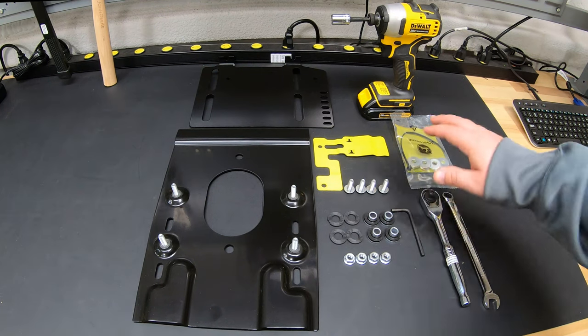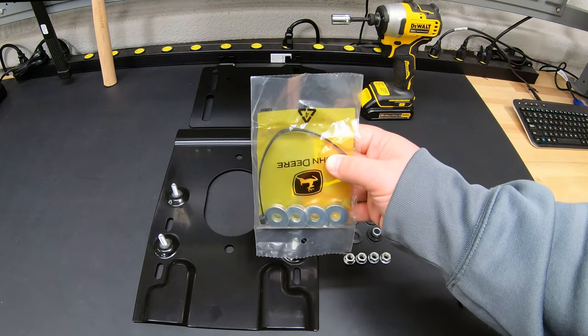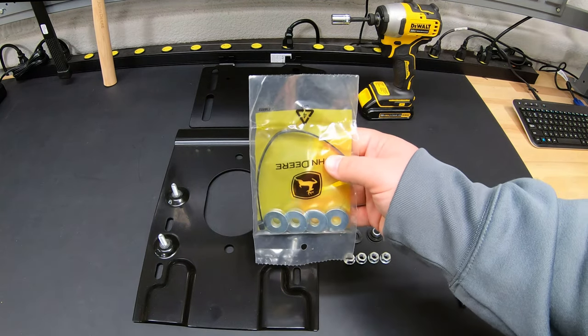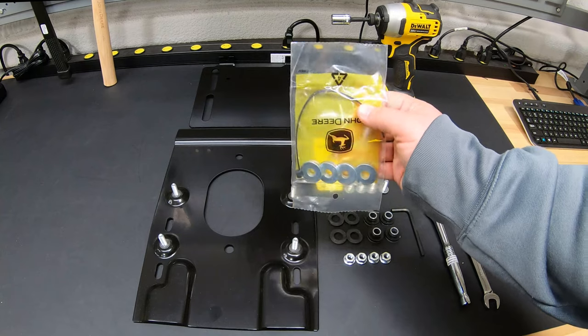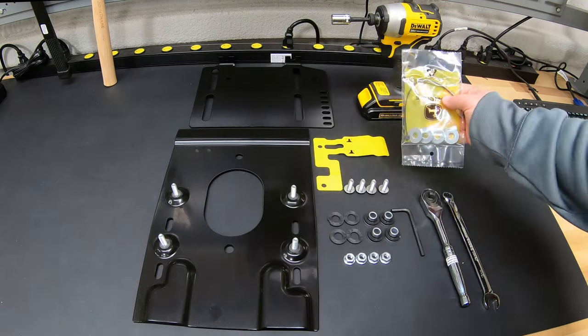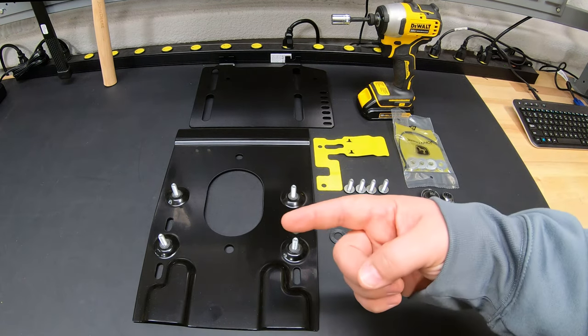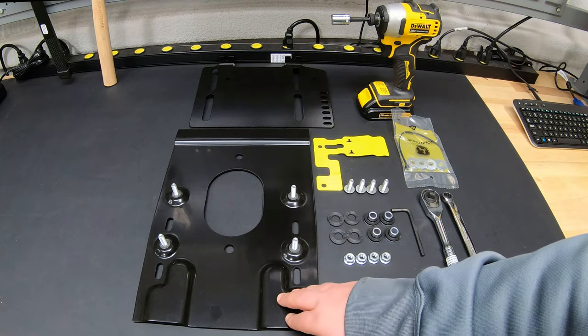You'll also see another package of hardware here. These are going to be components that you need if you have a TE gator. The one we're working on today is a TX. The TE gator has some other features that require these extra pieces, but we will not be using them in today's install. First thing we'll do is go over and take our seat off and get ready to start mounting our seat plate.